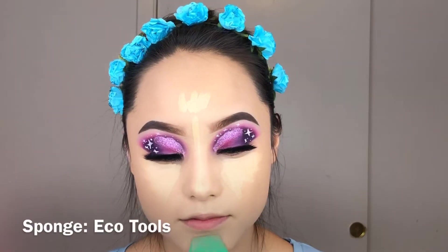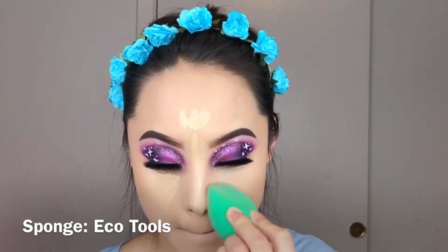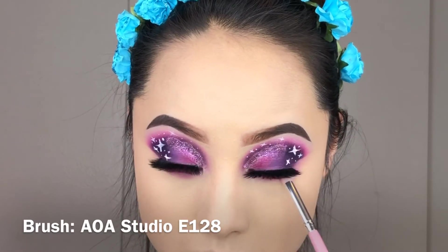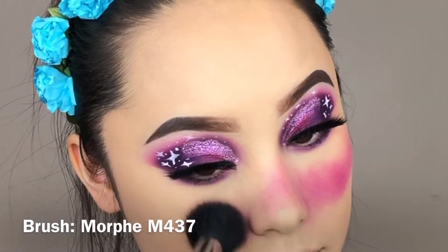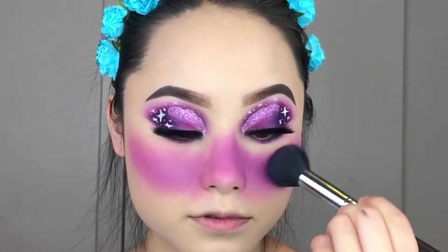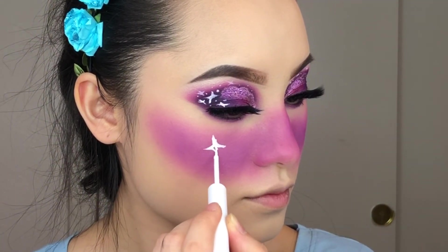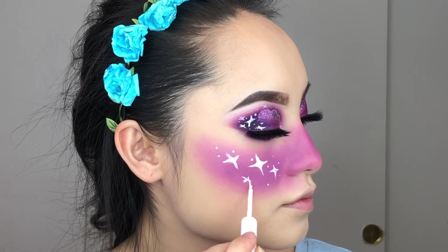We just went through an earthquake and it's about 4 in the morning while I'm recording this. If you hear my dog crying or whining upstairs, it's because she's scared of the earthquake — I'll check on her after I finish the video, so I'm sorry if you hear her. For this part, I used the same shades from my eyes to complete the color on the cheeks and nose area, and I drew the same star designs on my cheeks that I did on my eyes.